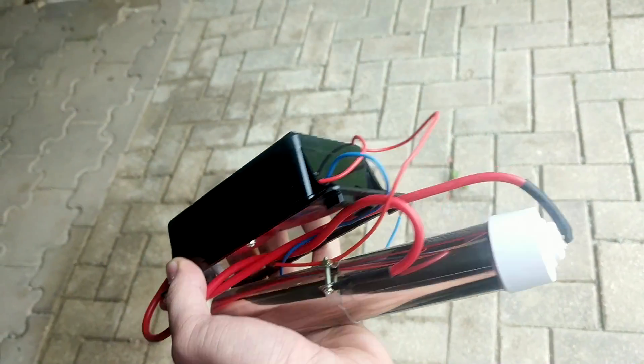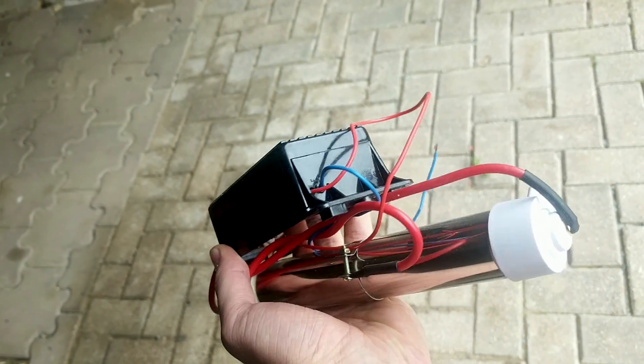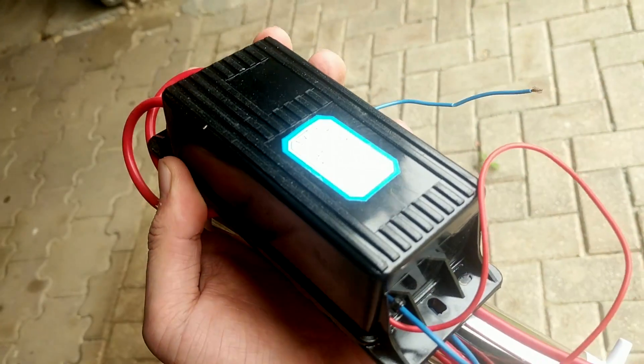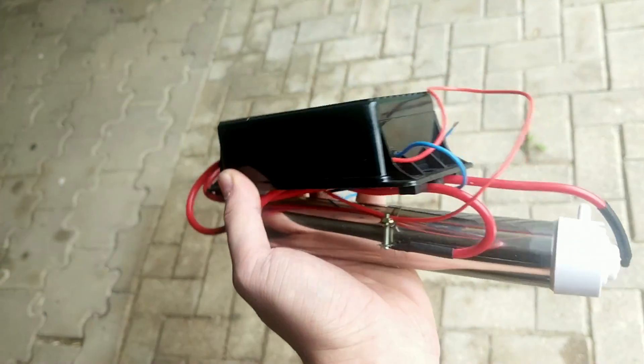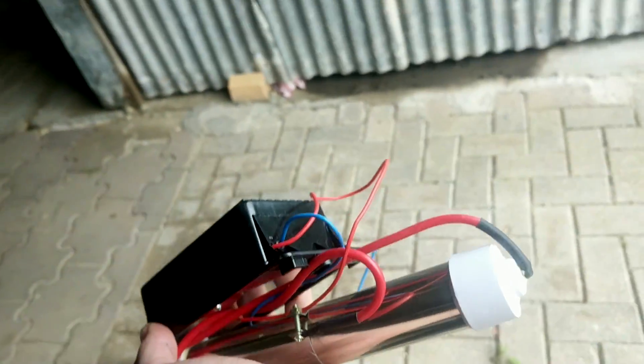This here is some sort of deathtrap hell machine that I bought from eBay for about $30. This little transformer is apparently capable of 15,000 volts, and this ozone tube here is capable of creating three grams an hour of ozone — so that's according to eBay, a Chinese seller.